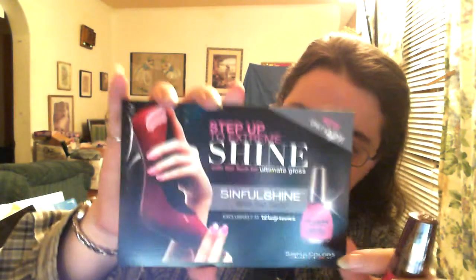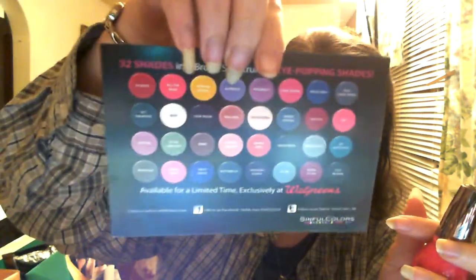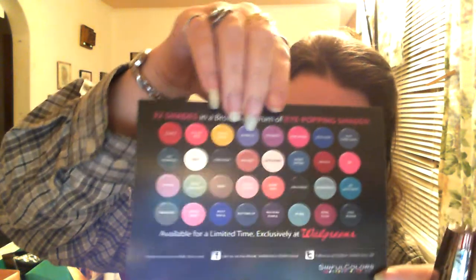And the last thing in this box is Sinful Shine Nail Polish in All the Rage — that's the name of the color. This is perfect. It looks like a nice shade of half red, half pink. So I'm going to try this out and see how long it lasts. They included a card for the Sinful Shine, and on the back it tells you all the different colors that you can get.